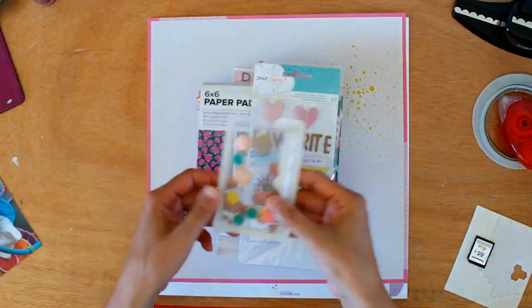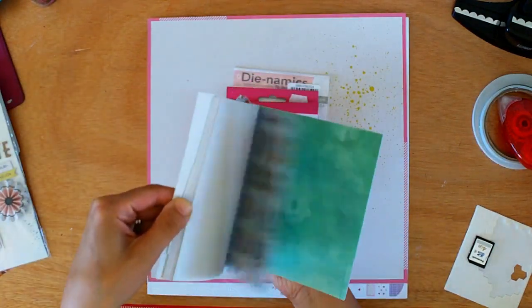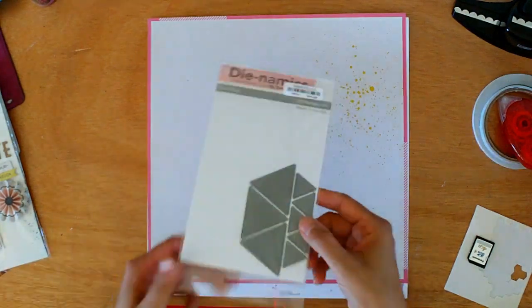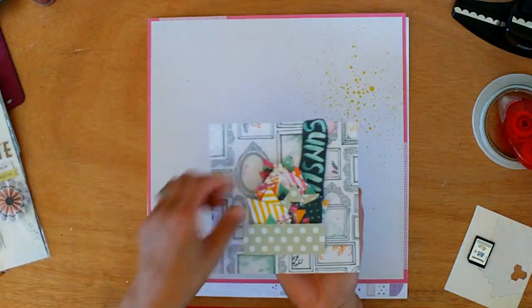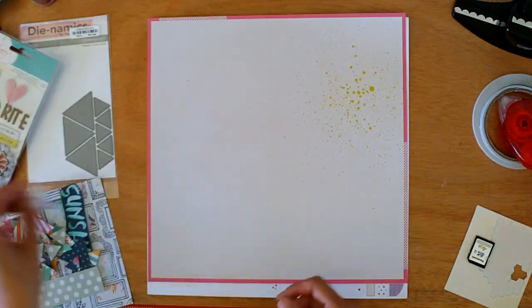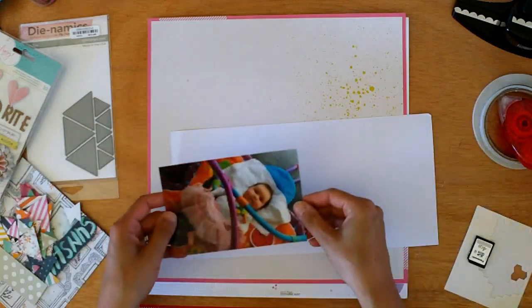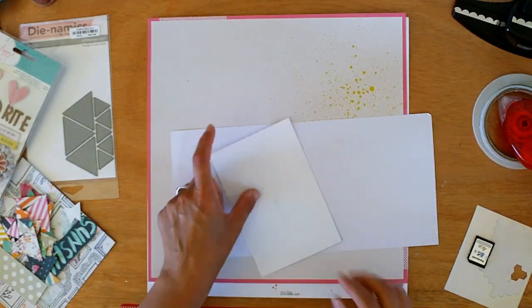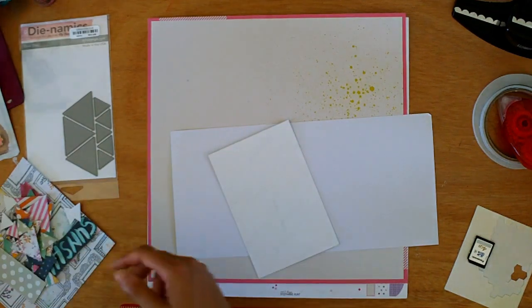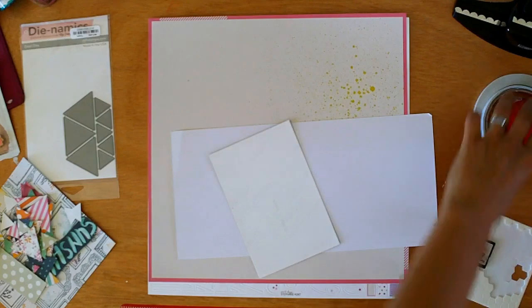Hi again, it's Melissa here and this is my second process video. I'm just going to be using some product from my stash today to create this layout. What I've just showed you is the We Are Memory Keepers Inked Rose 6x6 paper pad, the We Are Memory Keepers Albums Made Easy die cut and journaling cards, Dear Lizzy Polka Dot Party paper, the dimensional embellishments, and also Dear Lizzy Lucky Charm die cuts.